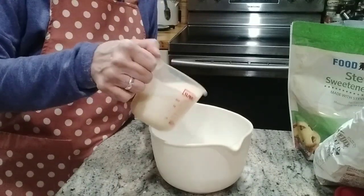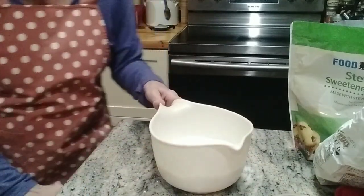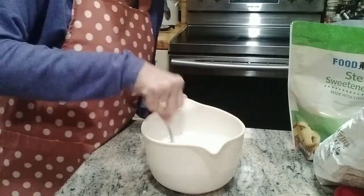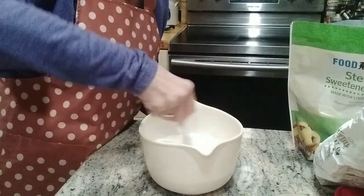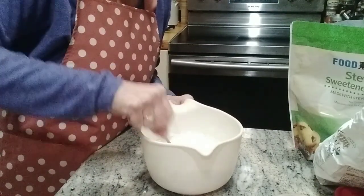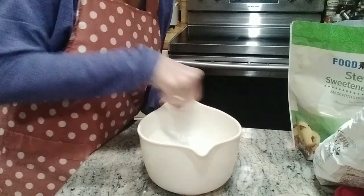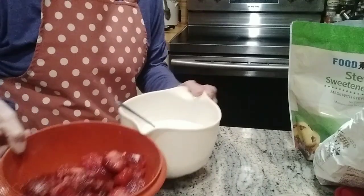And one cup of milk. I'm going to stir this and mix it up — it doesn't have to be mixed up too well, you can have some lumps, it doesn't matter, it's just going to bake up. Now that's ready — I have my strawberries and my mixture ready to go.